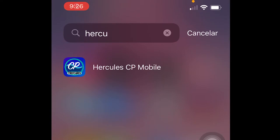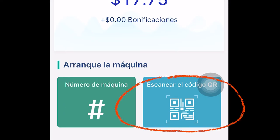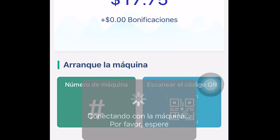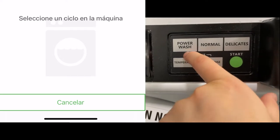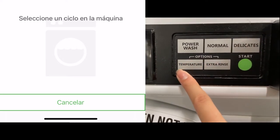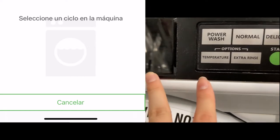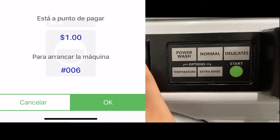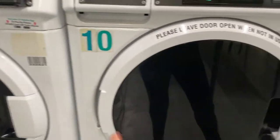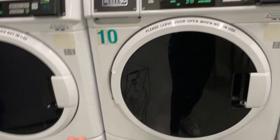You're going to start by opening the Hercules Mobile App, which looks like this. I'm just going to scan the QR code on the machine. My phone's in Spanish, but don't worry about that. So I scan it, select normal — it's cold because of a few colors and whites — and press start. When I press start, it syncs up to my phone. Then it asks if you want to pay a dollar for the machine, and you say yes. It locks, and it tells you that you have 40 minutes left, and you can basically go and do your thing.